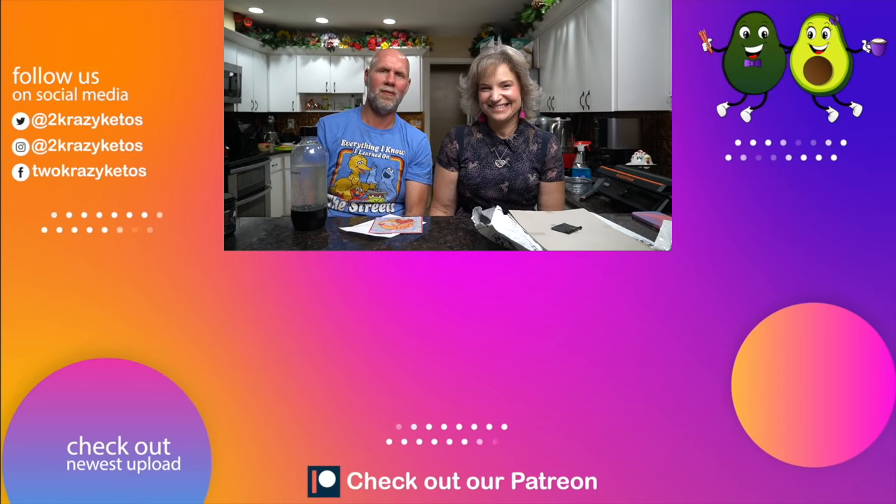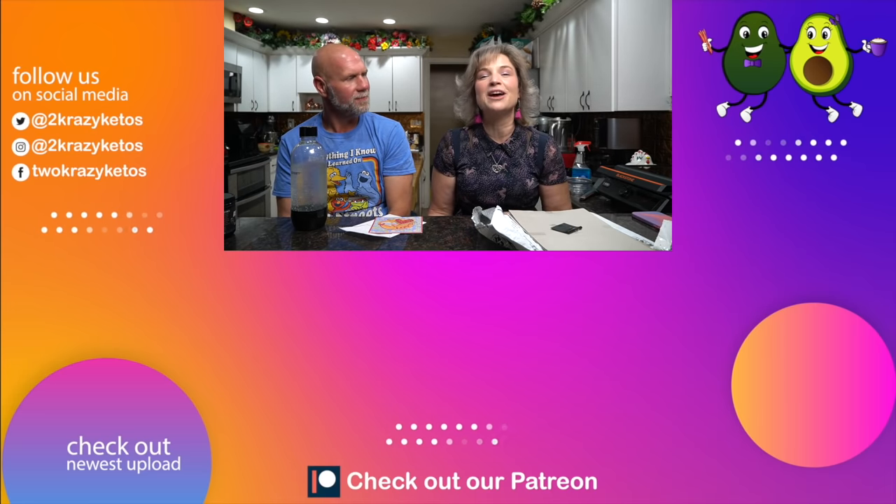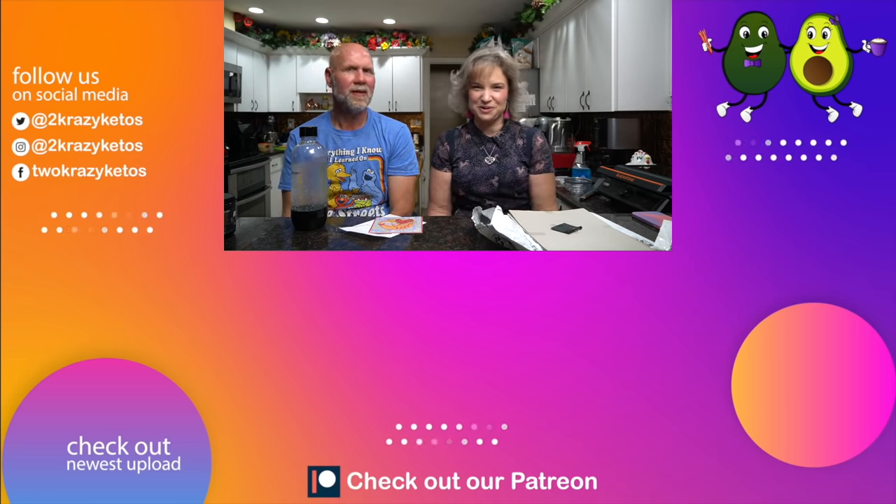Let's do five more Keto Chow giveaways! We'll put the date down below. All you have to do is hit the like button, subscribe to the channel, and hit the bell button so you're notified when we pick the winners on the community channel. You have to live in the United States — just leave a comment below. If you don't want to win, just put 'give it to somebody else if you pick me.' We really appreciate all of you. Take a look at the videos linked over there, or our most recent video. Subscribe and click the bell icon — till next time, bye!